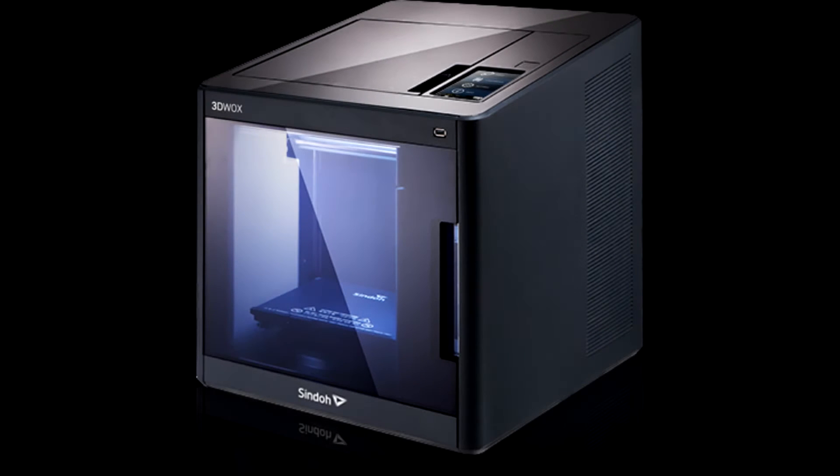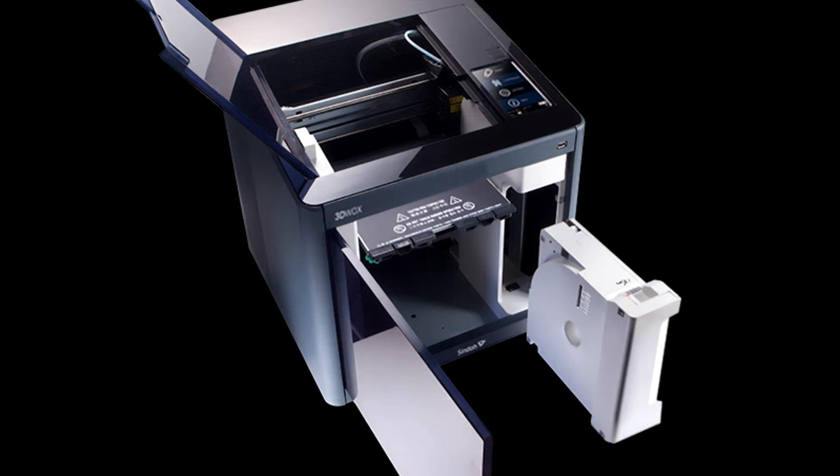I've had the 3DWOX printer for a few days now, and I've had mostly success printing out some samples. But there are some tips and tricks along the way that I learned either through trial and error or by contacting support, and I hope I can share those with you today. There aren't a lot of these machines out there, so maybe we can share some ideas and tips to make this thing successful. There's no particular order to the tips today, so I'll just start and go into detail as needed on each one.